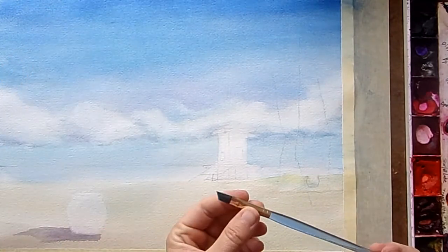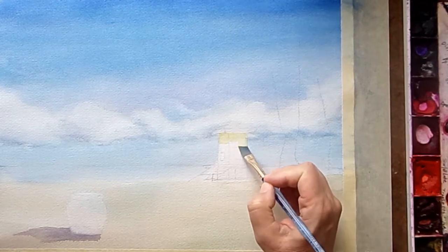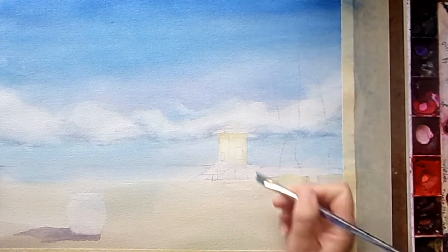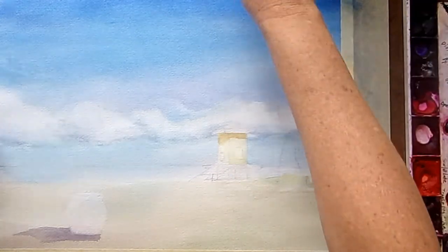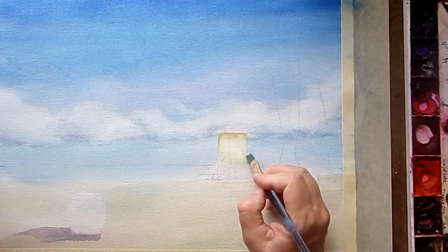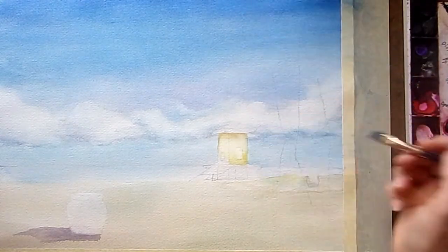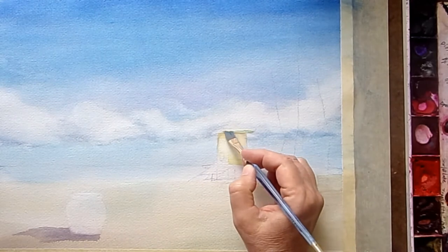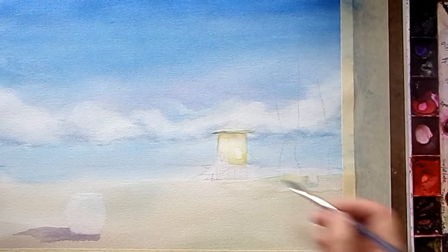Here we are back to the painting we're working on today, and we're going to work on the lifeguard hut. I'm doing that with a very pale yellow — I take my Aureolin yellow and add a whole lot of water. Then I take some more paint with less water and mix it with a little bit of the messy stuff on my palette to get a nice shadow going underneath the roof. I use a stronger mix of the paint down near the bottom of that wall.